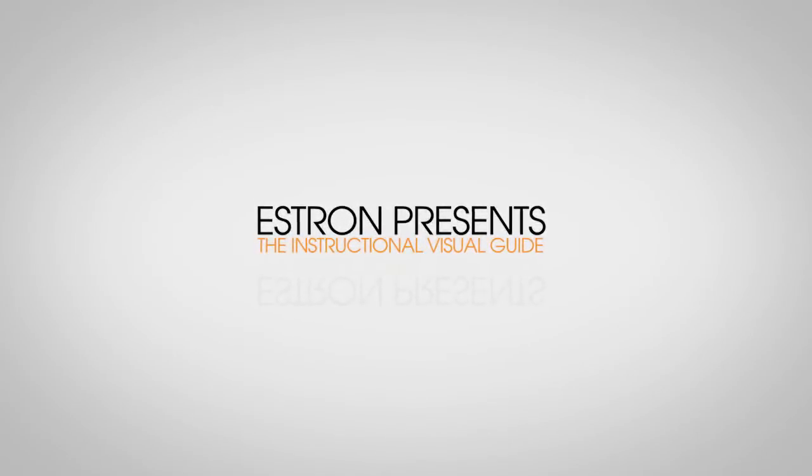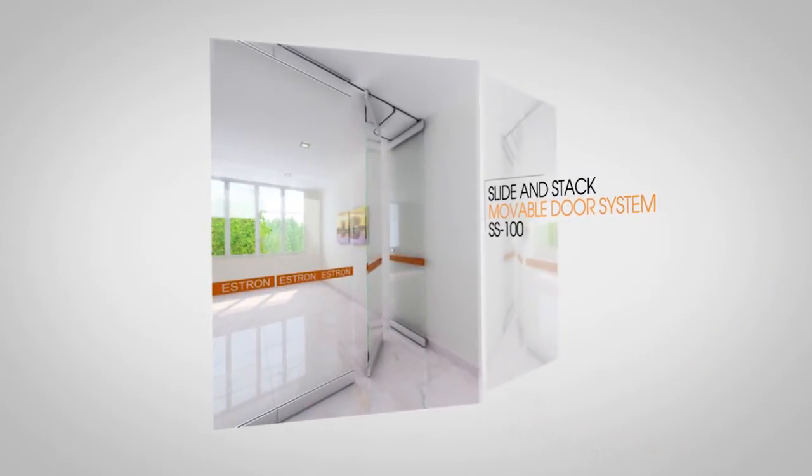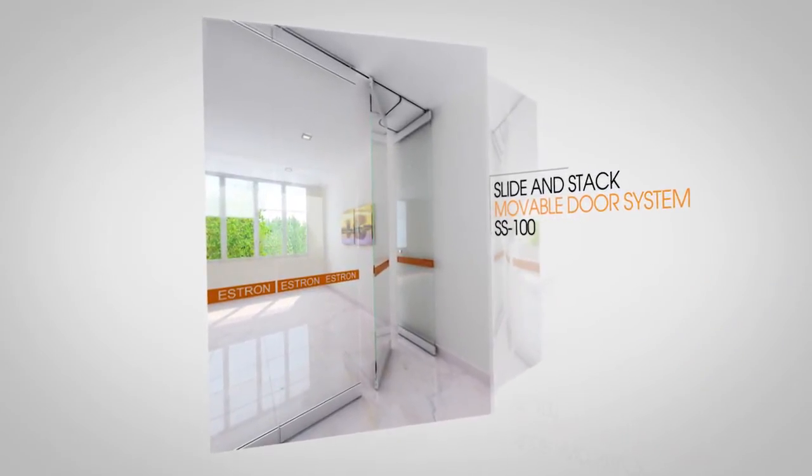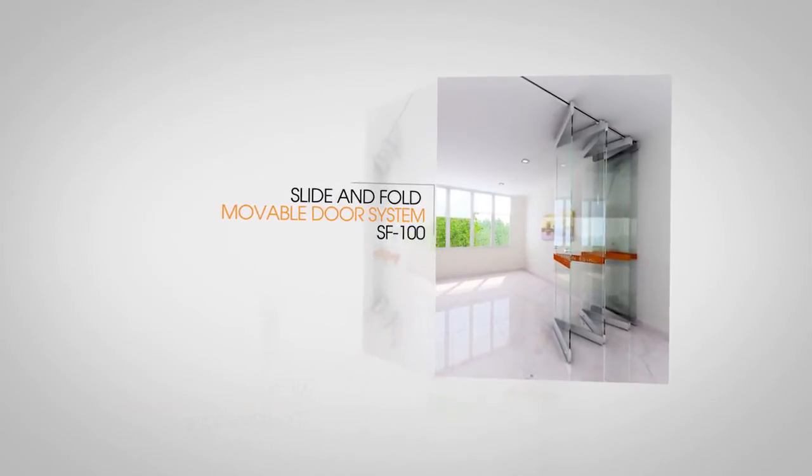Hello, and welcome to the Operational Visual Guide for Aestron's Slide & Stack Moveable Door System SS100 and the Slide & Throw Moveable Door System SF100.